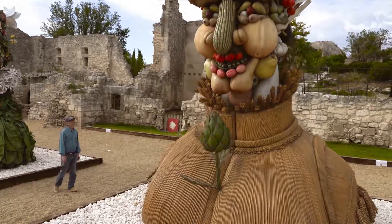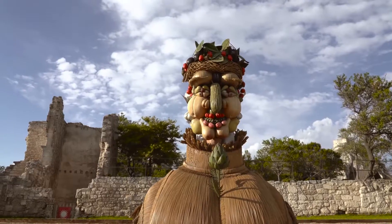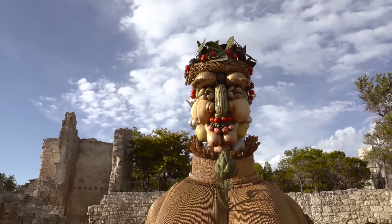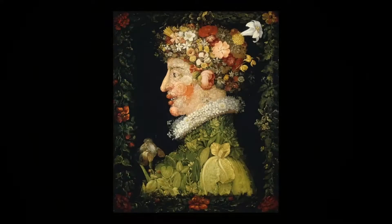My name is Philip Haas. Four Seasons, the sculptural installation, was inspired by the Renaissance painter Giuseppe Arcimboldo's portraits of the same title, The Four Seasons.